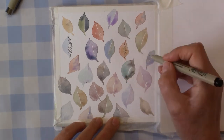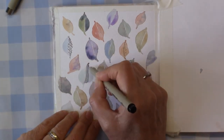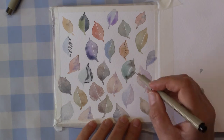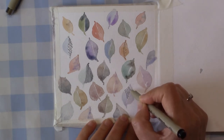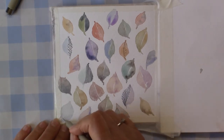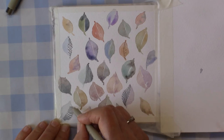I then let it dry, got out a fine black waterproof pen, and started to do some little doodles on the shapes I'd drawn — randomly, you know: lines, dots, hatching, circles. Like here, you could create veins, lines, anything that you like that creates a little bit of interest in the shapes you've put down on your paper.